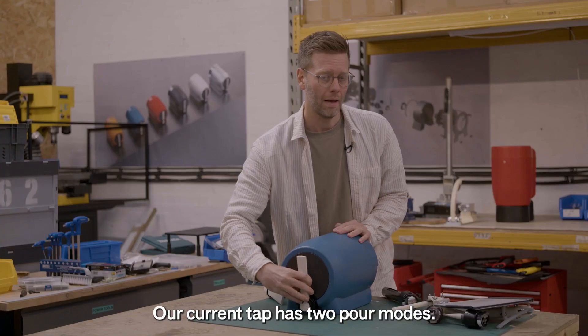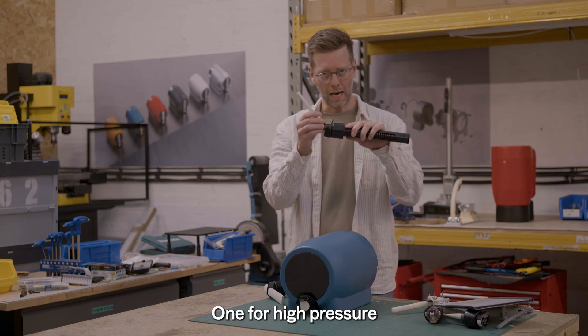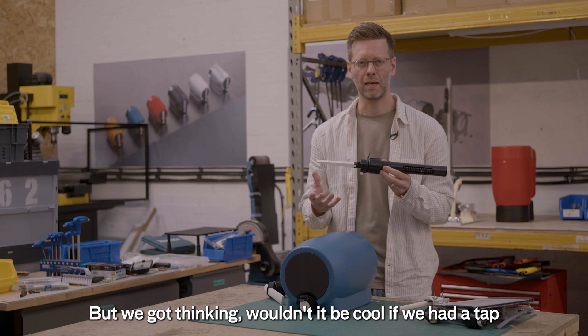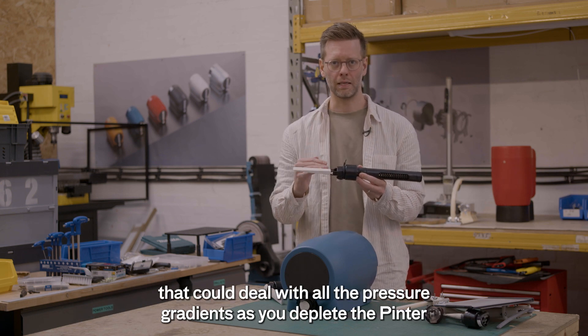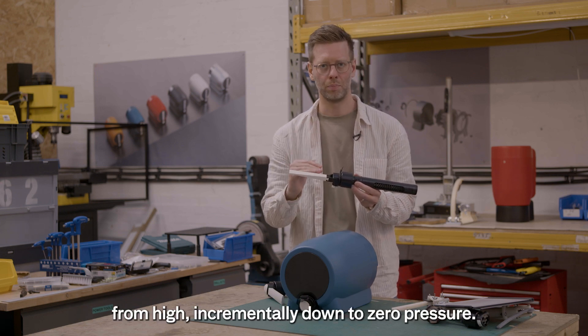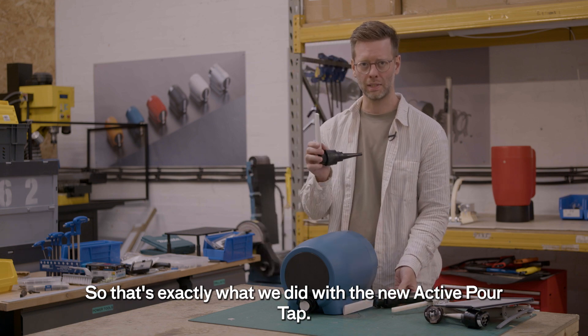Our current tap has two pour modes — one for high pressure and one for low pressure. But we got thinking: wouldn't it be cool if we had a tap that could deal with all the pressure gradients as you deplete the Pinter, from high incrementally down to zero pressure? So that's exactly what we did with the new active pour tap.